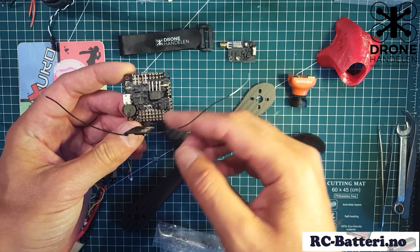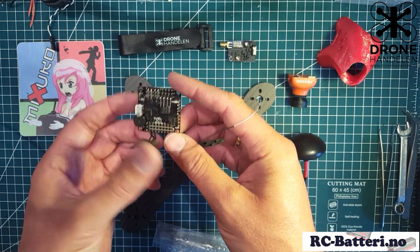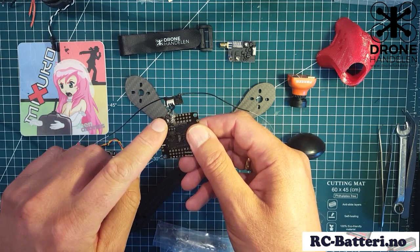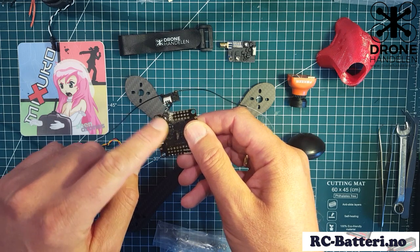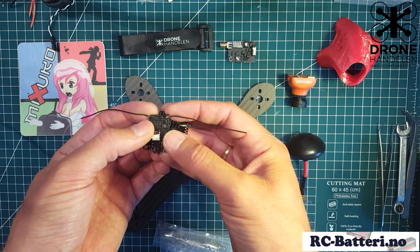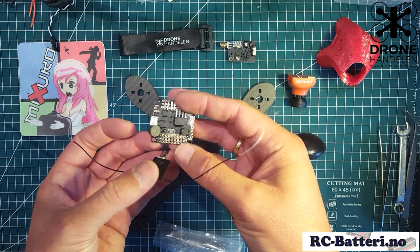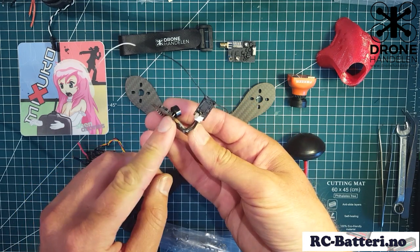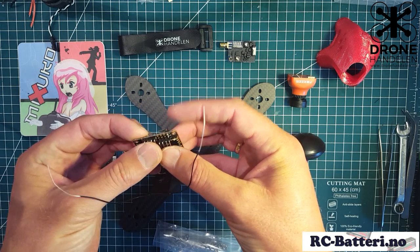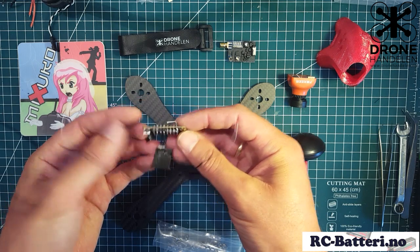For the flight controller I'm using the Foxer F303. I like this one because it has all the holes for the pinouts instead of connectors. I've also gone ahead and prepared this one for the Spectrum satellite - it has its own 3.3 volt, signal, and ground port right here on the edge. I've gone ahead and soldered the receiver, which is a Lemon RX receiver, to that port. Also added the buzzer on the buzzer port and some pins for the signal and ground ESC wires.